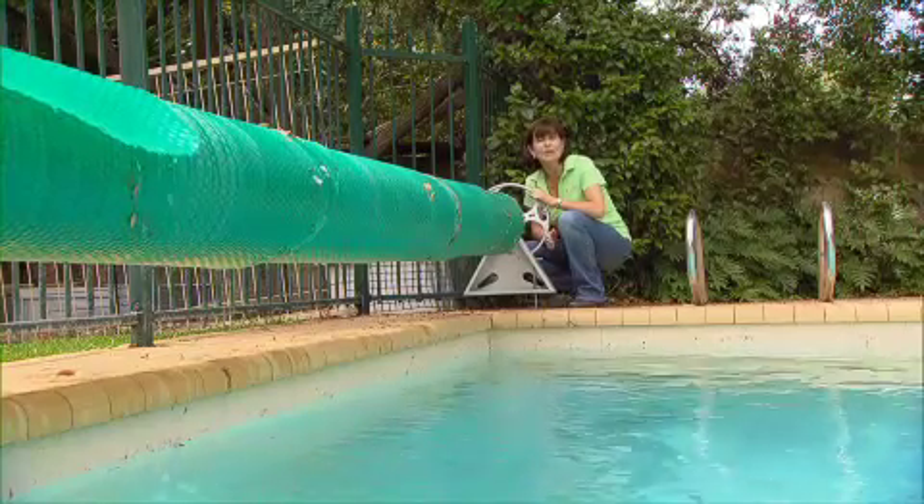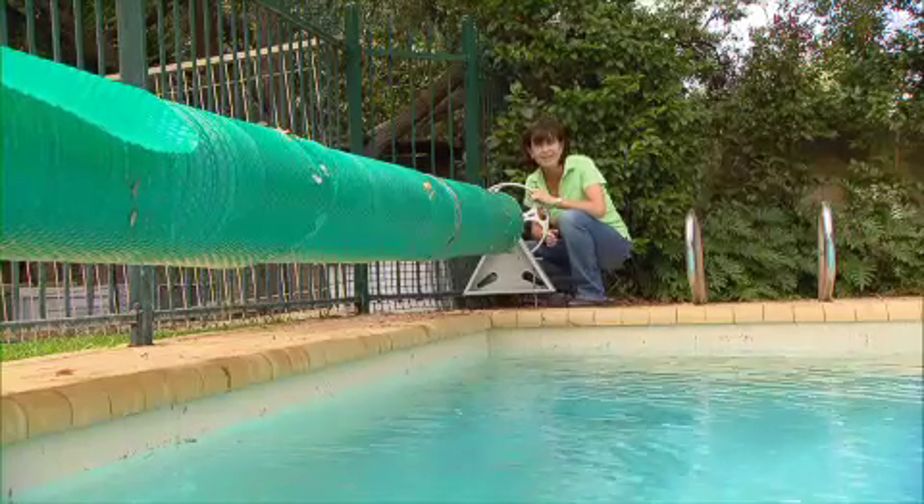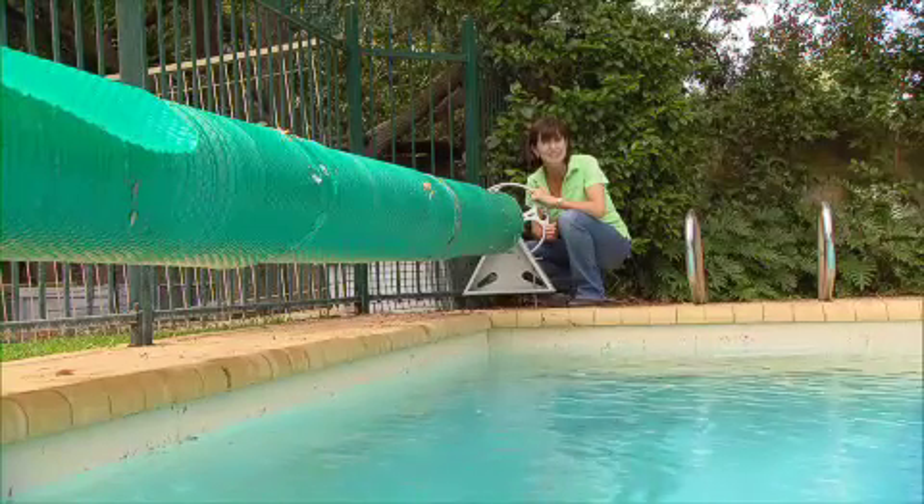When selecting a pool cover, always choose one that's got the waterwise approved and the smart approved watermark symbol. This is your guarantee that it's going to do what it says.